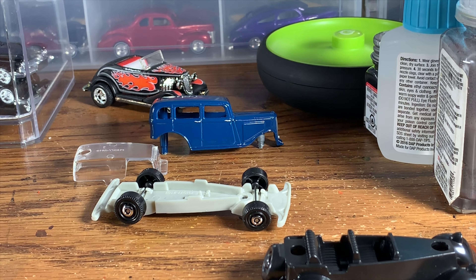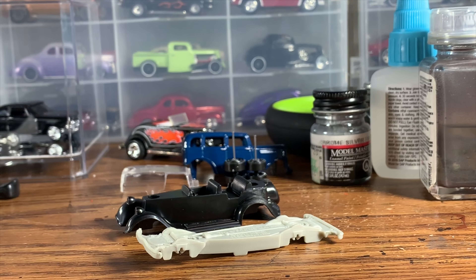We do a lot of radical builds here at Hanson Speed Shop, so I thought it'd be nice to just do a simple, easy, fun project for once that isn't going to be super involved, but should still be a really cool car by the end of the video.